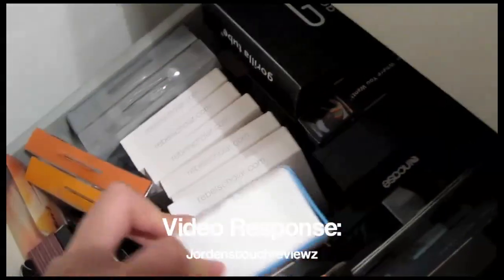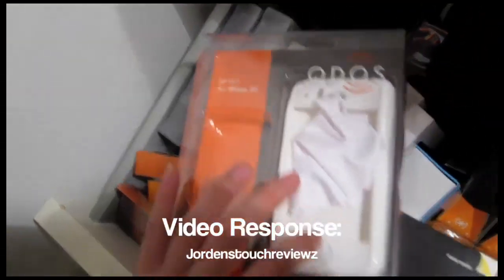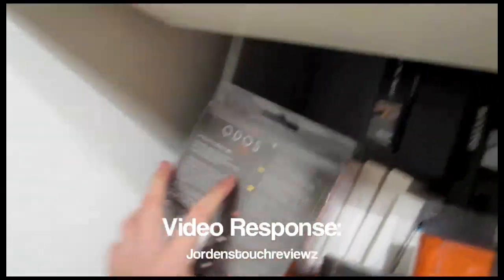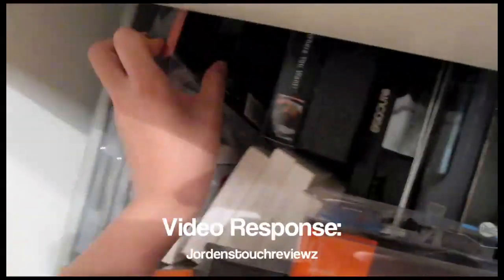Here we have an iRon case for Crystal, a gorilla tube. Here we have a Jet Skin — I don't even use it anymore, so if you want to trade for that, definitely leave it down below and I'll trade you guys that. Here we have the Jet Shell, which is just a snap-on case, comes with a screen protector which I don't even use, so you can get that if you want to trade for it. I also don't use that case at all. Right here is an Eye Stick case.